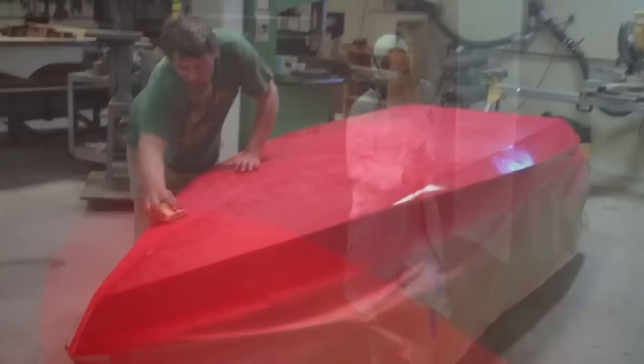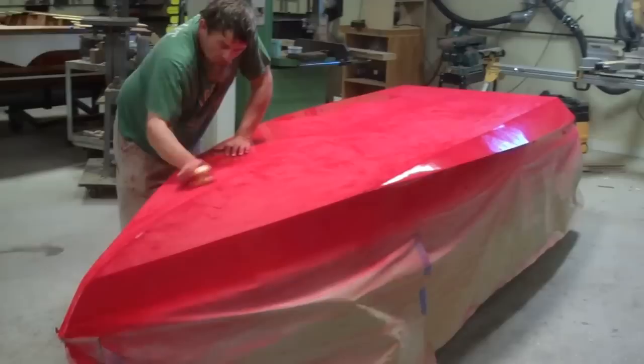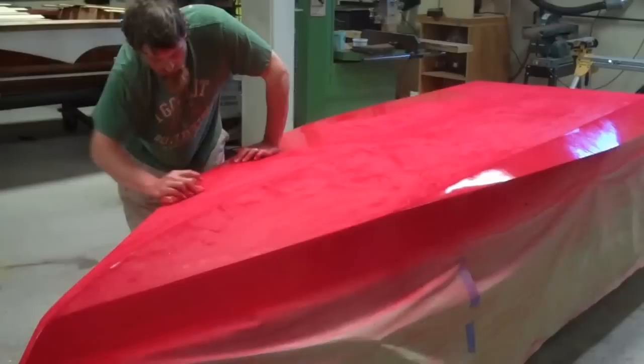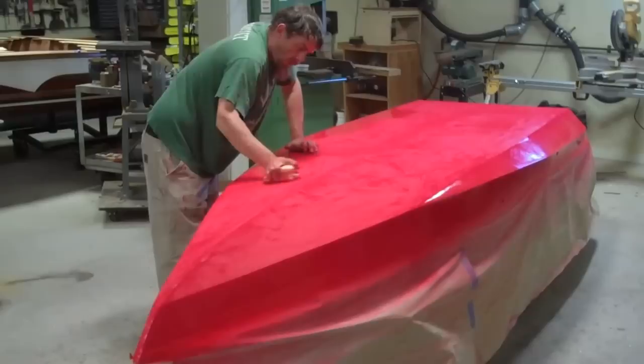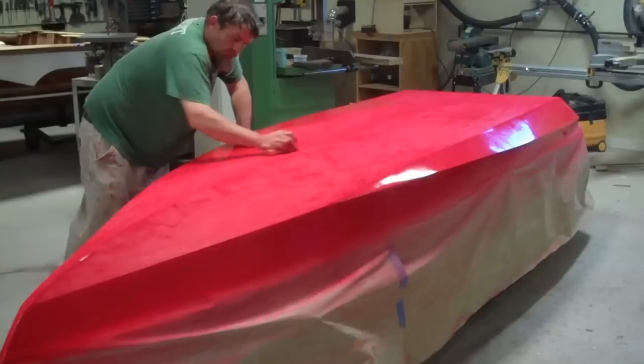We are two coats into finishing the bottom of the Class C Hydroplane Raceboat Speedliner 1958. Brian is taking the beautifully glossy paint back flat, so we'll have some teeth for the next and final coat. On top of this, we'll be putting at least one, possibly two coats of Interlux Perfection Plus two-part varnish, which will both impart much more UV protection and maintain the shine and color of this brilliant red paint.